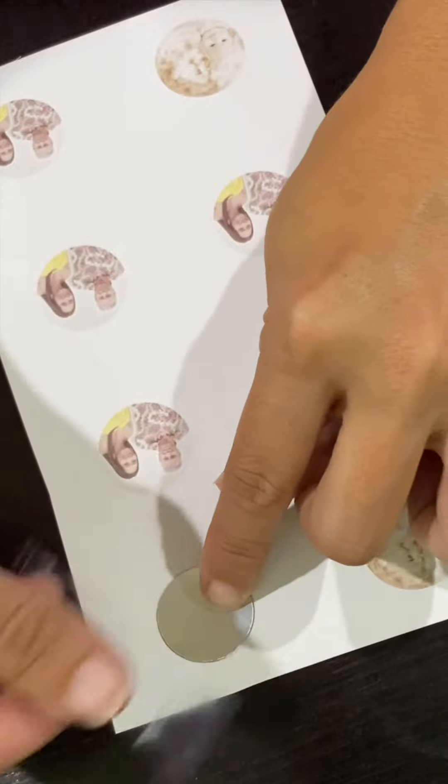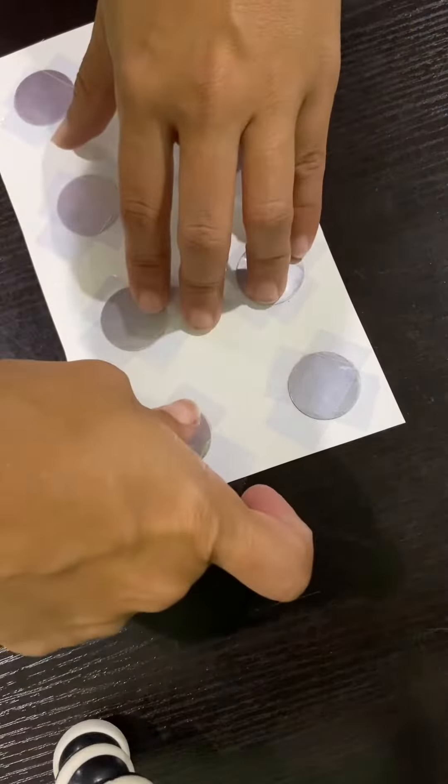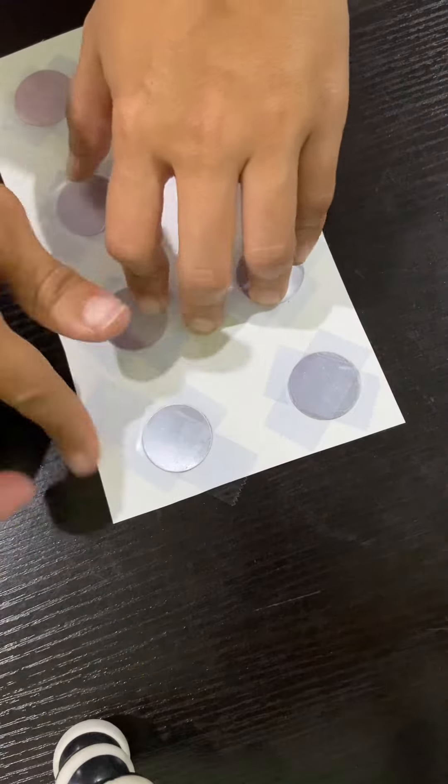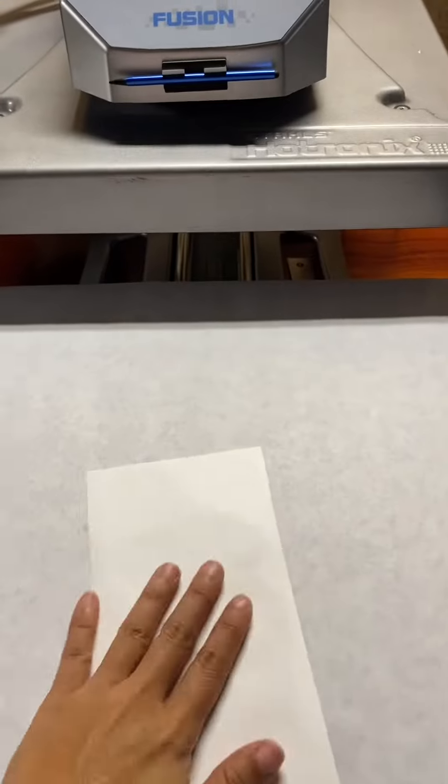Leave some space so that you can tape it down — I'm using heat tape here, adding an extra piece for good measure. Preheat your heat press to 400 degrees. Flip the paper upside down, make sure you have the cross craft paper on the bottom and the top.